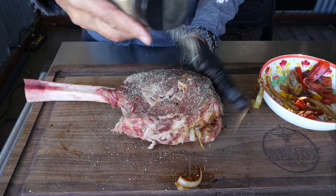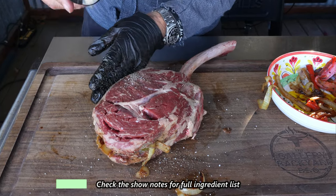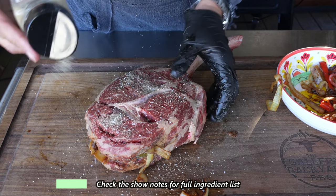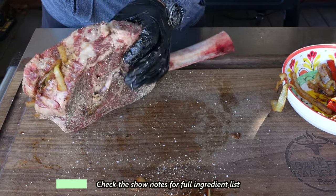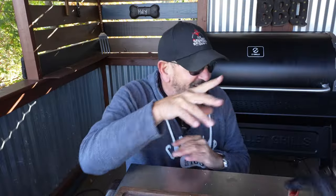Next up is my all-purpose rub: salt, pepper, and granulated garlic. I like to get this stuff in bags from Amazon, get it all mixed up and keep it in the pantry so I always have it. This goes on probably about 60 to 70 percent of my recipes. Alright guys, we have our three and a half pound tomahawk all stuffed and all rubbed down.